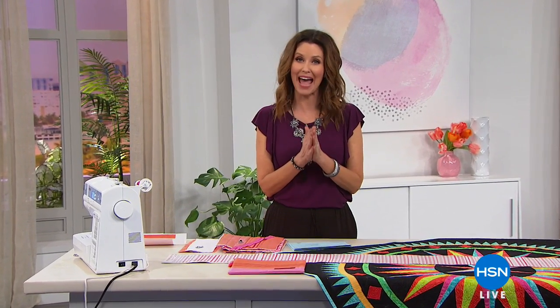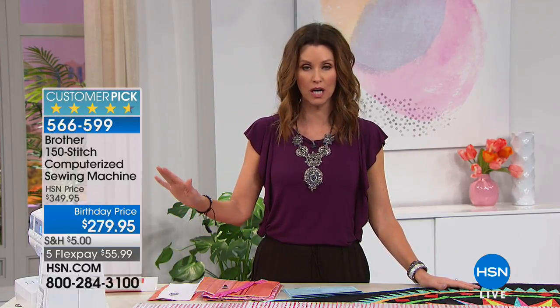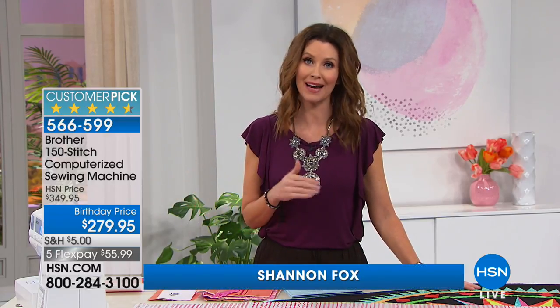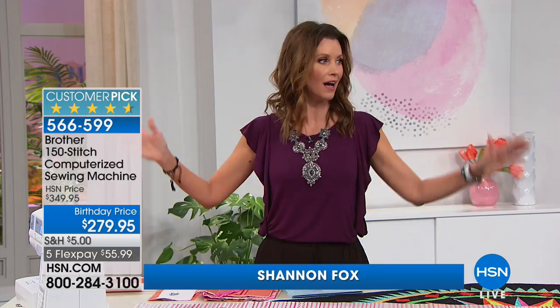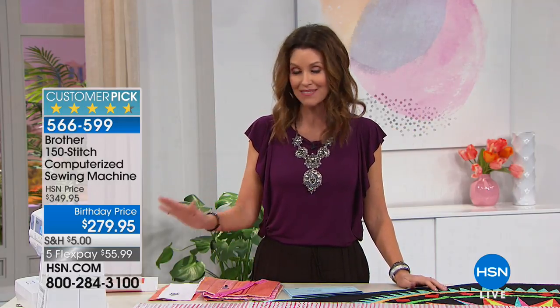I am excited to bring you an hour filled with crafts, whether you are a crafty person or not. Some of these items are going to do the craft for you, like my very first item: the Brother sewing machine. If you've never sewed before, this is going to be your sewing machine. If you are an expert seamstress, you're going to love it too. Today you're saving 70 dollars.